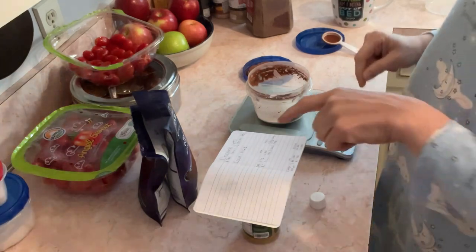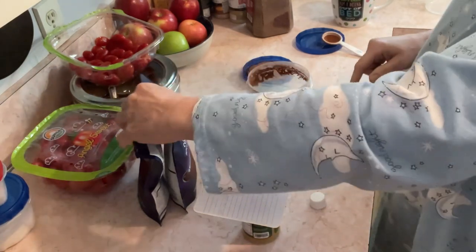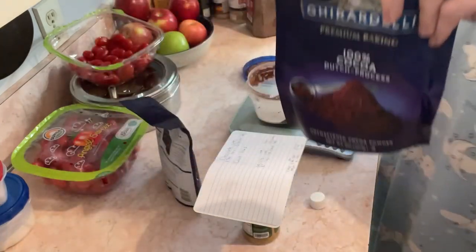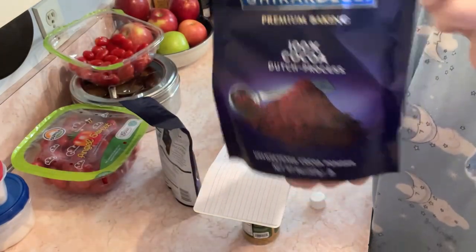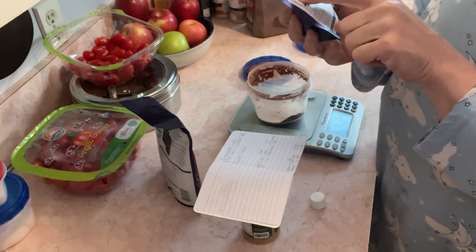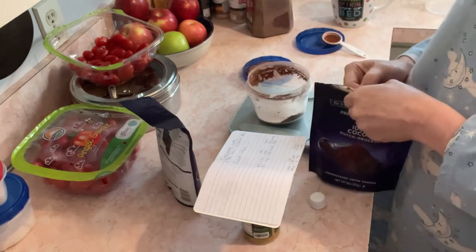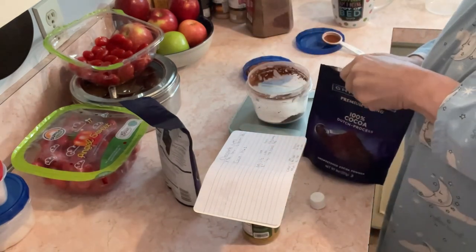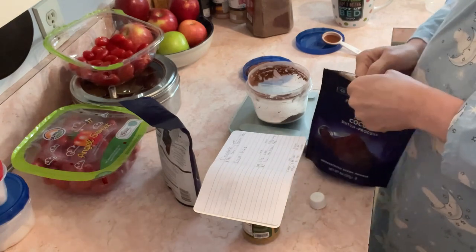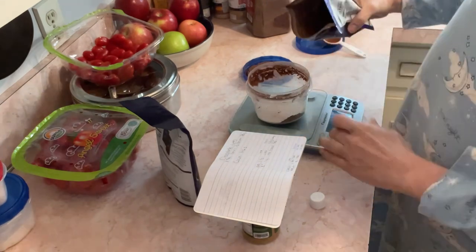Then I add 146 grams of cocoa and together it all adds up to 210 grams. This is the cocoa I use. Somebody mentioned it has two carbs and two fiber, so if you're doing net carbs they cancel each other out. Zero it out and it's 146 grams.